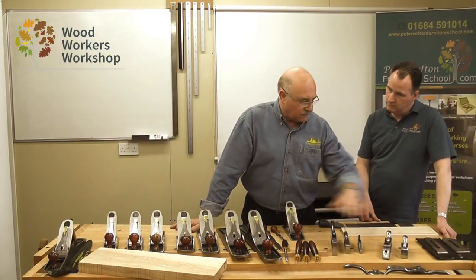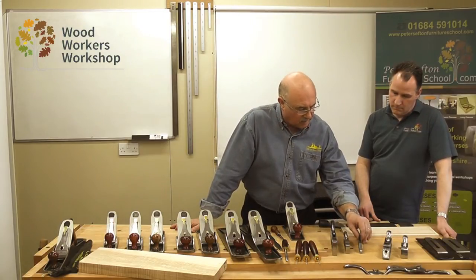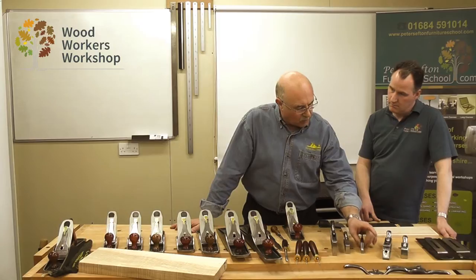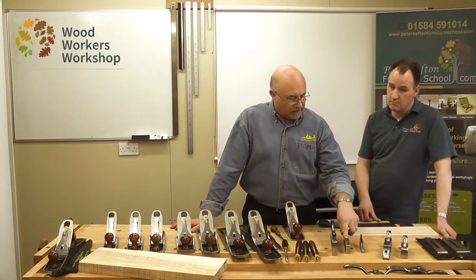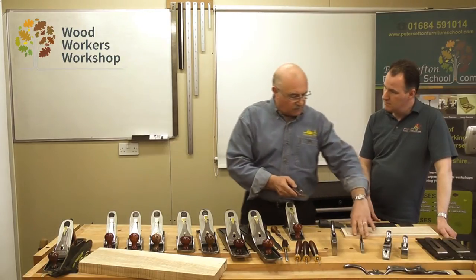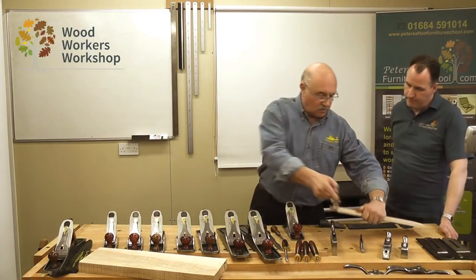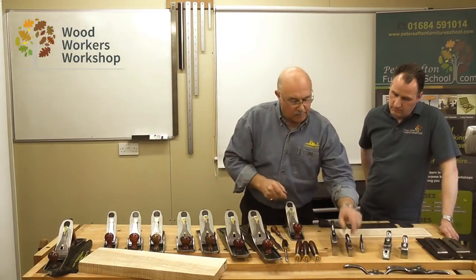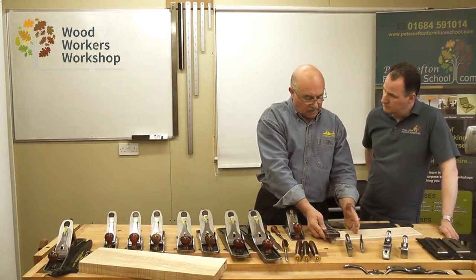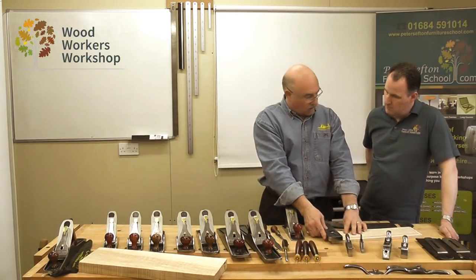We've got a range of shoulder rebate planes in the Clifton range. We have three dedicated shoulder planes: a small trimming plane for small detail work; a conventional shoulder rebate plane which is easy to use and if you're working on a tenon it's quite easy to get close to it with the five-eighths wide plane; and a large shoulder rebate plane which is ideal for working on deep shoulders because you can utilise it on its side, using the width of the plane to work deep and flat.